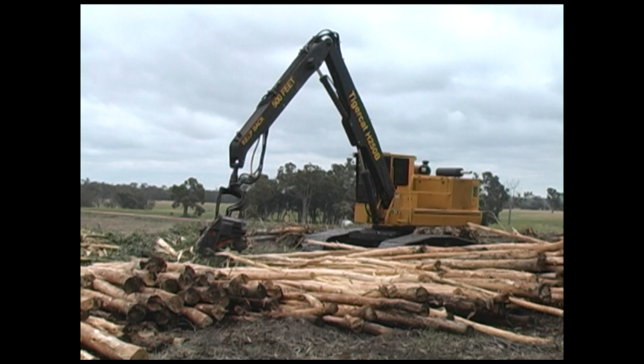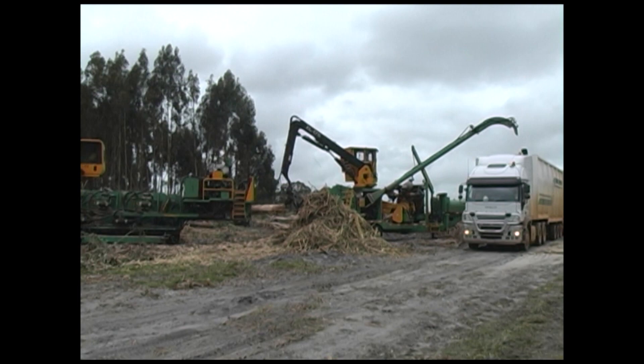Alternatively, some stand profiles are better suited to on-site flail debarking and chipping, rather than roadside processing.